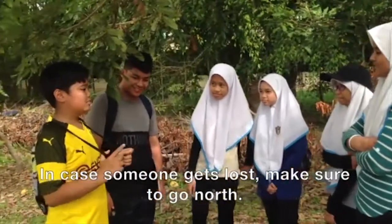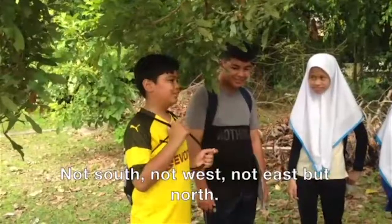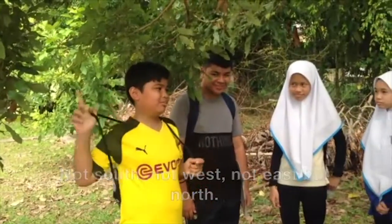If someone got lost, make sure to go north. Not south, not west, not east, but north.